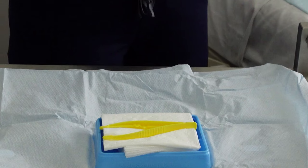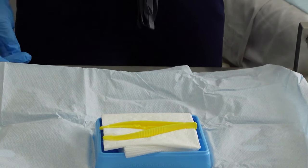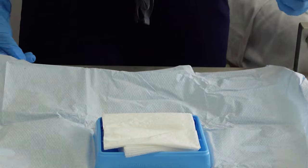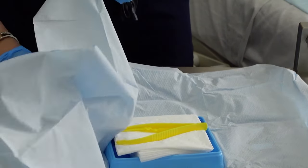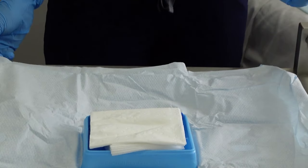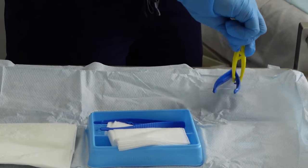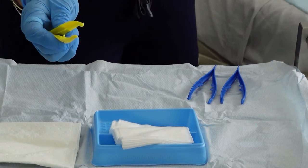In this part, you have to be careful picking up your tongs. There are two ways to do this: one is to carefully grab the end of the tong and hold it this way, and another technique is to grab the tong like this. So it's nice and sterile. The yellow tong I'm going to use to prepare my equipment.